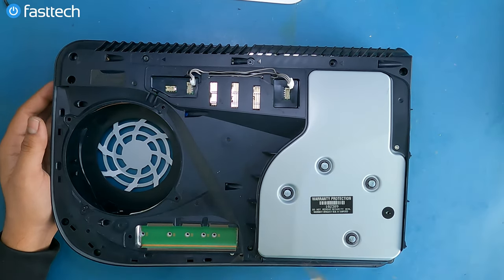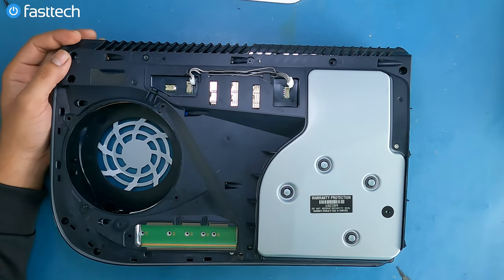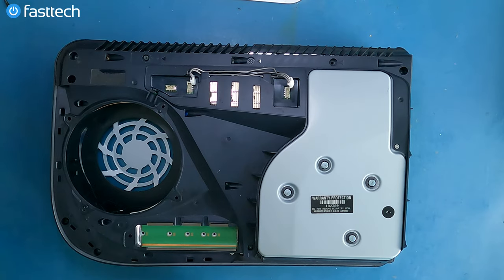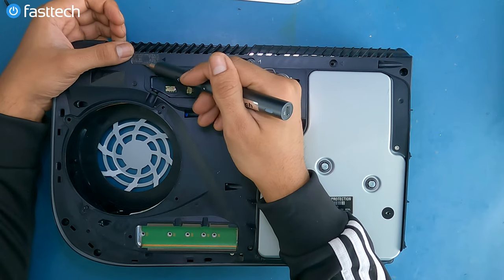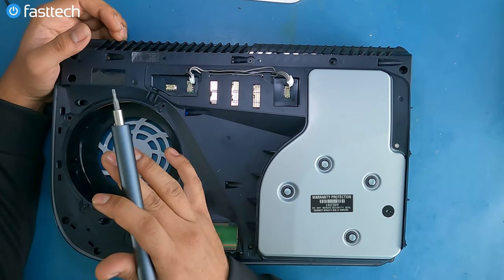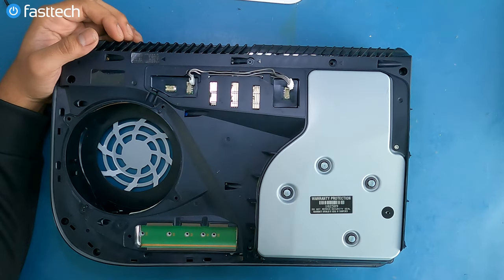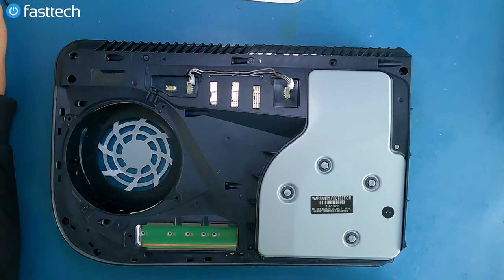Now we're going to remove these T9 screws on the mid-frame so we can remove this cover. This one normally has a sticker which was already removed. If you remove this sticker, you will lose any warranty you have with Sony if you're outside the United States. In the US, due to a recent FTC ruling, this is no longer considered a warranty sticker. So just a fair warning.